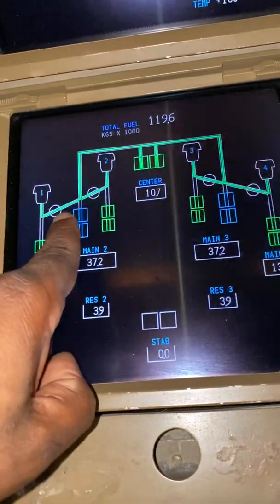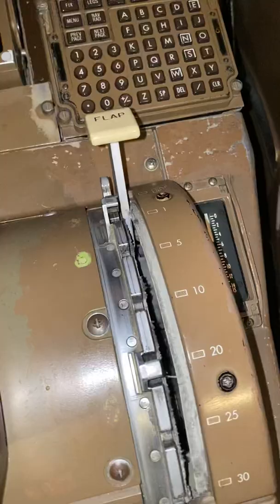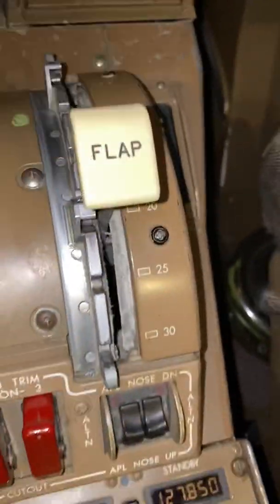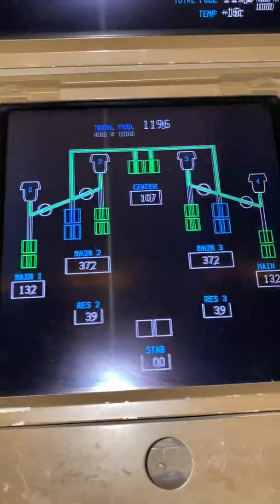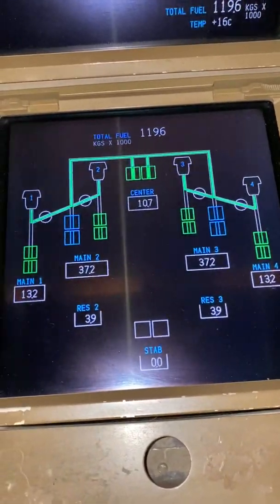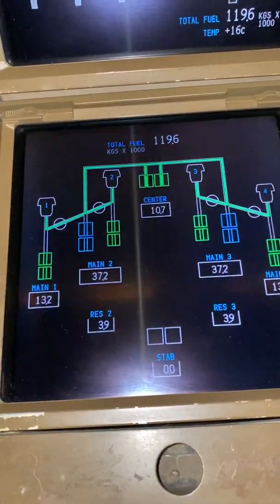Watch what happens when I select the flap for takeoff. Right now the flap is at position zero. We're taking off with flap 20 today. Positioning the flap — the flap is 20. And what will happen after a few seconds, to protect the outboard engines and ensure that we can get this fuel out, watch what happens to the cross feed.